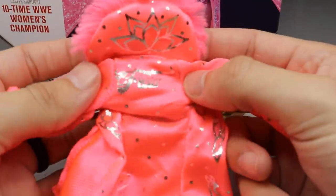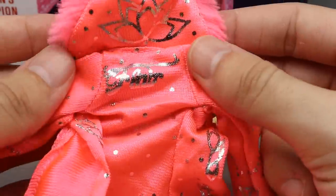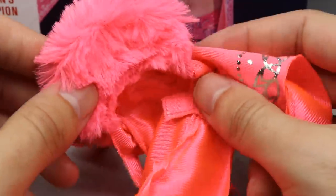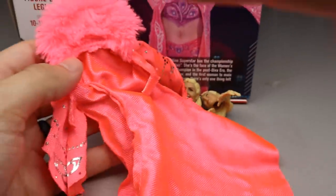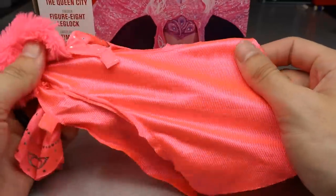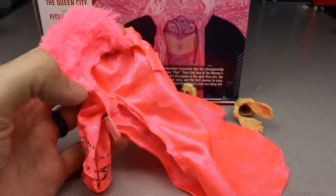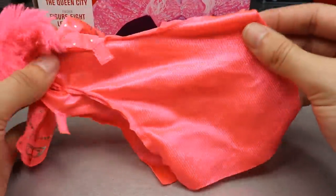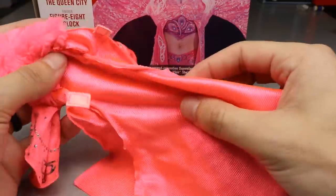For Charlotte Flair's accessories, you get the beautiful robe — on the back it says 'Flair' in a nice silver reflective style. The faux fur feels great; it's very similar to the Io Shirai Elite 79 figure. I love the cloth robe — it's very big and it looked fantastic on the figure. It feels really good in the hand. It is super saturated — when I first took it out of the box, the first thing I noticed was how bright and saturated this robe is. The bright pink with all the different floral patterns looks really good.